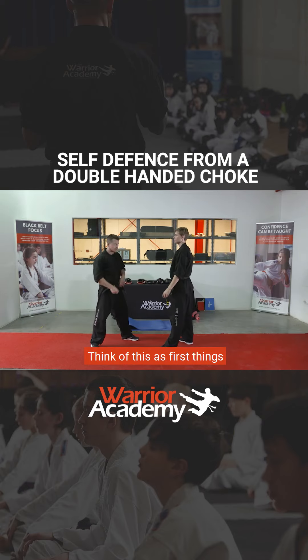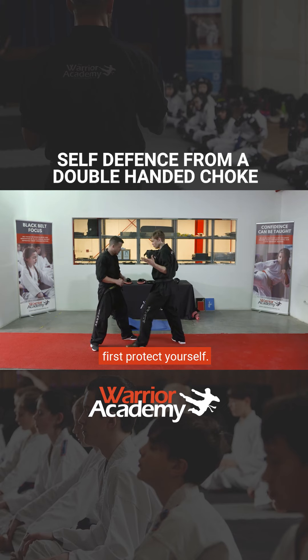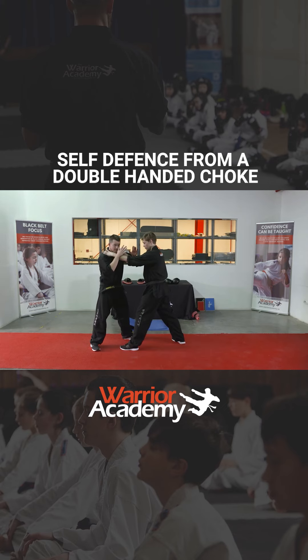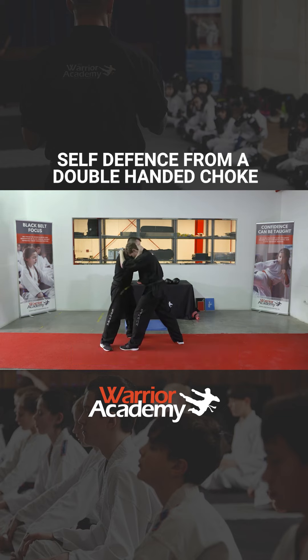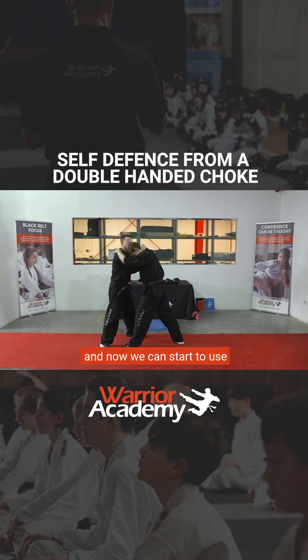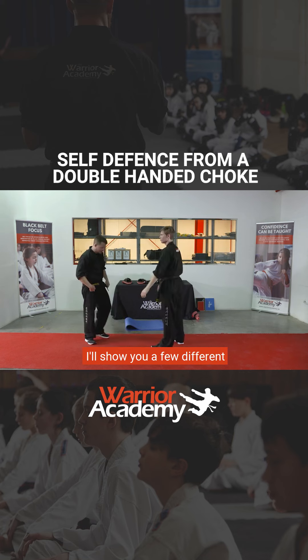Think of this as — first things first — protect yourself. The next thing is to get control. There's not much point before you even protect yourself trying to do a strike. First thing is protect yourself, the second thing is get control. And now we can start to use our control to get an outcome.